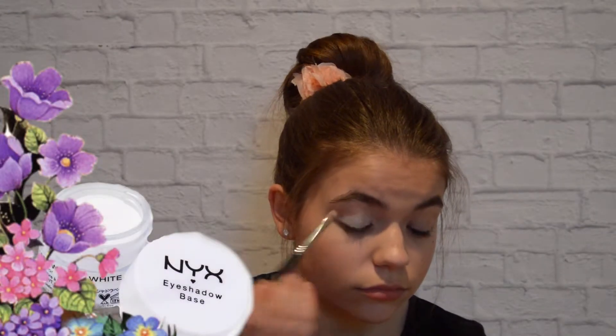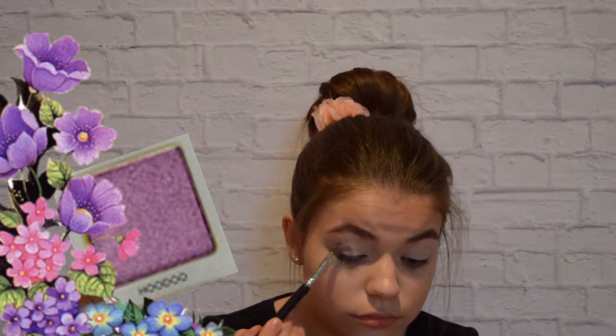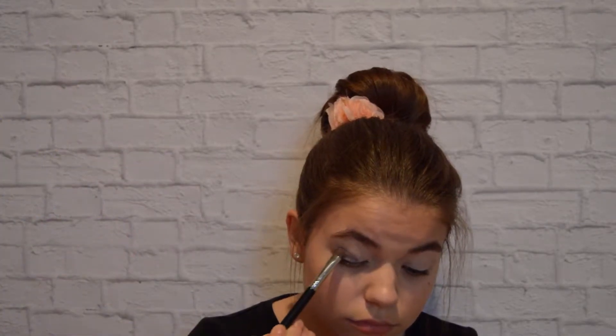To start off this look, I'm priming my eyes with a bright eyeshadow base to make sure that the colors pop and stay on all day. Next, I'm taking a light purple color called Hoodoo from my Urban Decay Vise palette and patting that all over my lid.